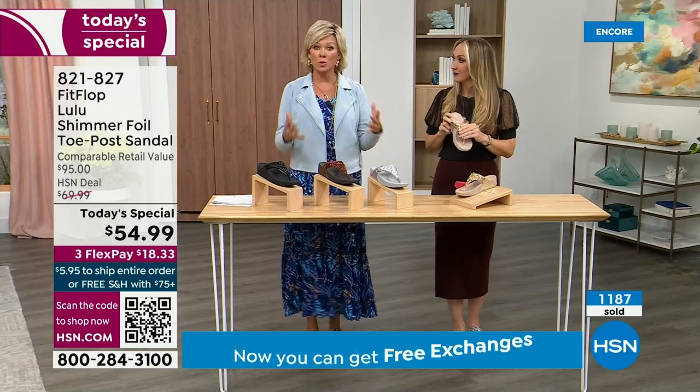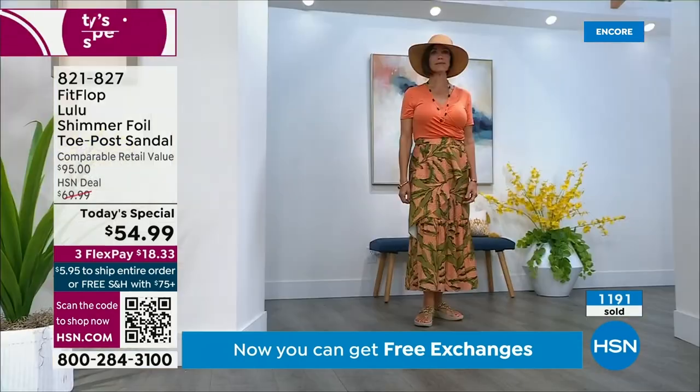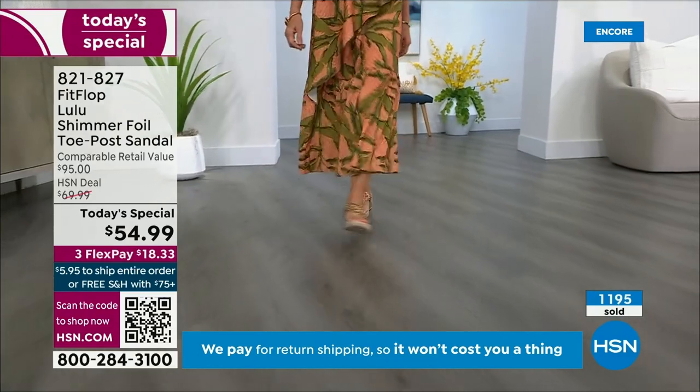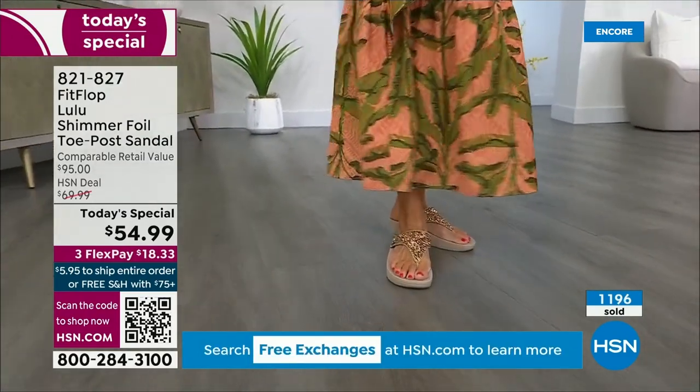You should be proud of yourself because you are doing something good for your body — but then looking so cute. How many countries is FitFlop available in now? It's global — it started over in the UK. I know it's in Canada because I met some Canadian ladies at one of the theme parks and we literally noticed each other's FitFlops as we were flying through the air on a ride.